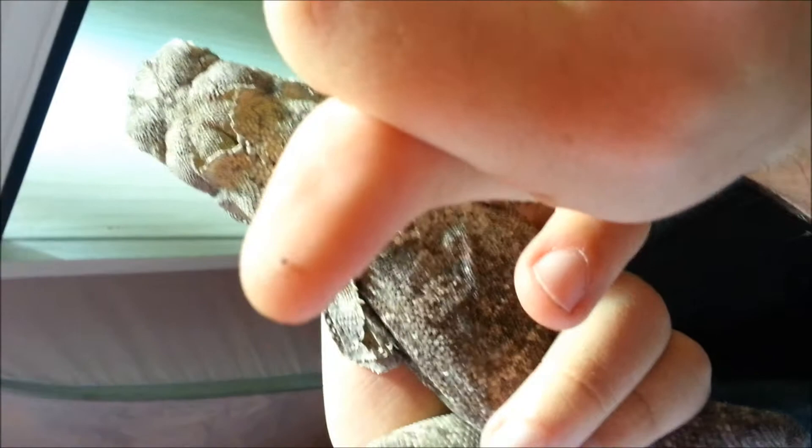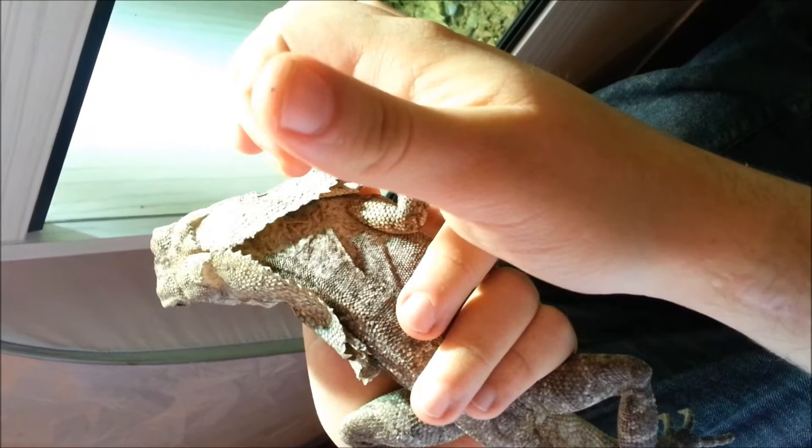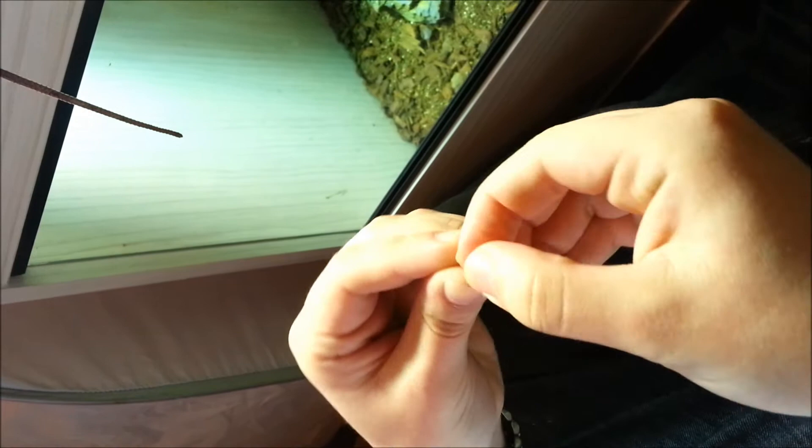I'm spotting these little mites that have been terrorising our frill necks. They've just been found behind the frills under here and I've just been able to get a big one on my thumb. I'm just going to put this guy back quickly and I'll just kill this one between my nails — full of blood.